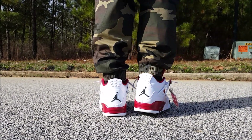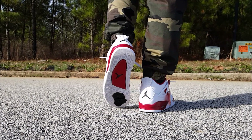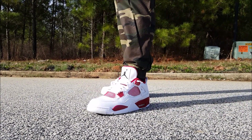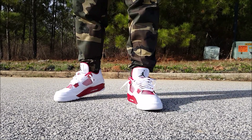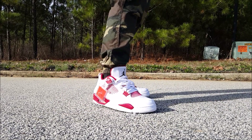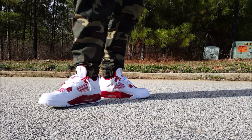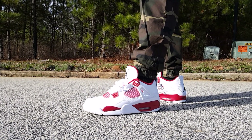Comment below — I think this is a dope shoe. Comment below and tell me if y'all like these or not.